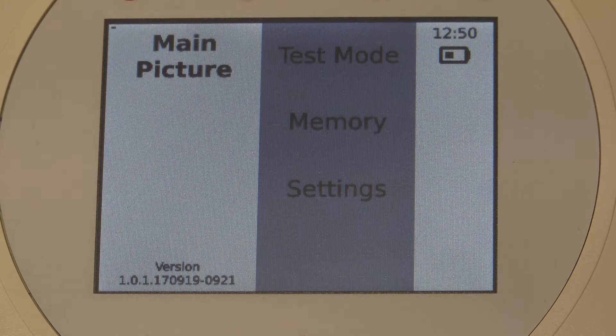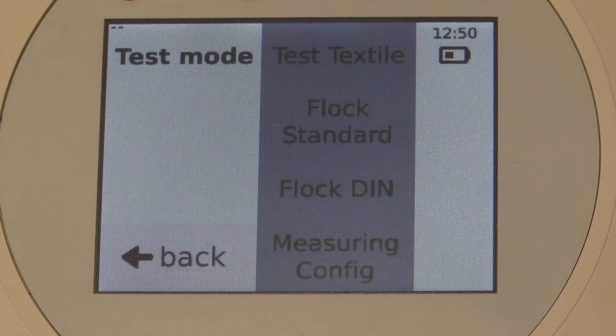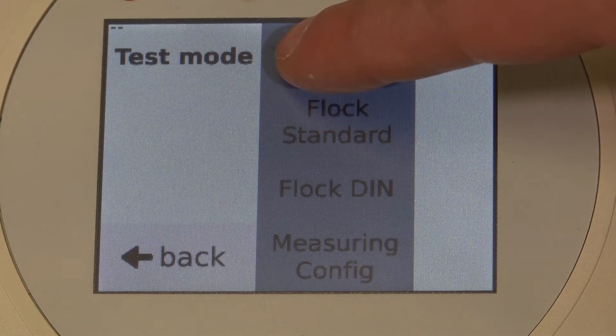Now we choose Test Mode and get to the menu for measuring. Here you can select what you want to measure: Textile, Flock Standard or Flock Din. In the measuring configuration, you can individually change all settings of the menu items above. We skip that for now and select Test Textile.